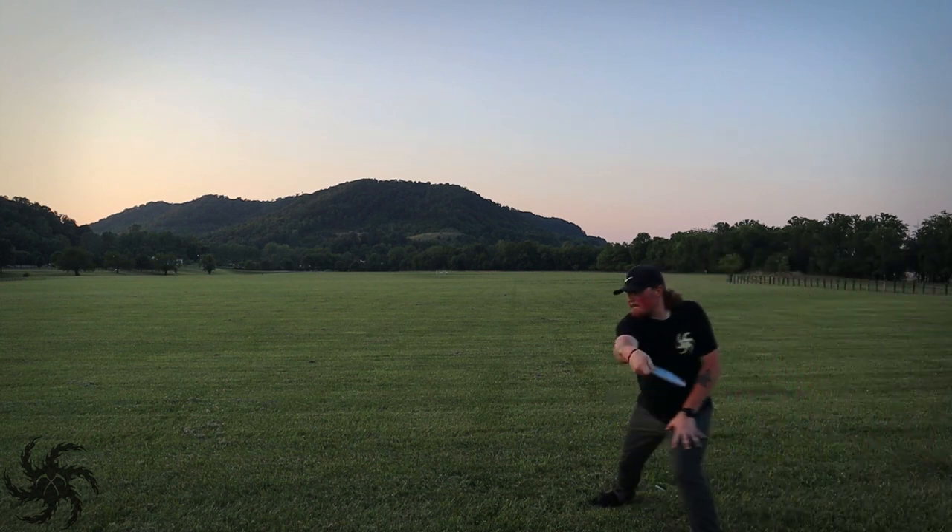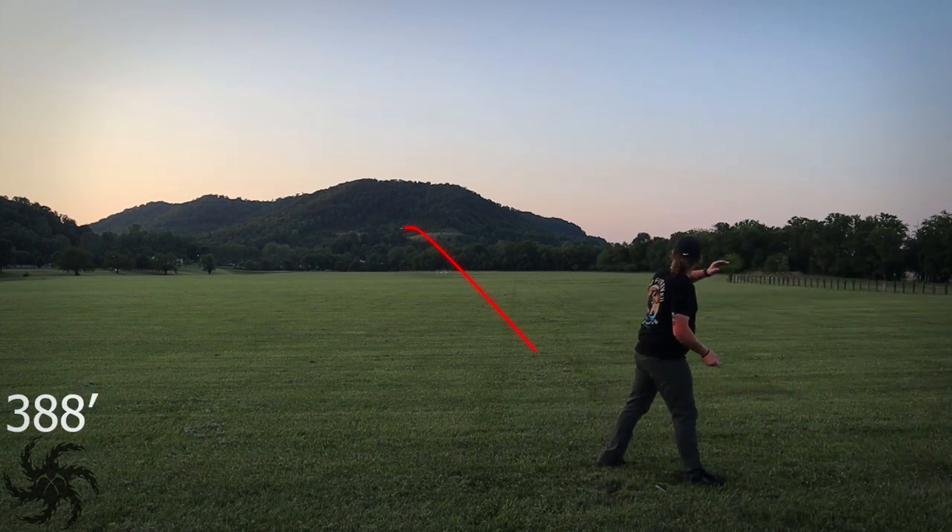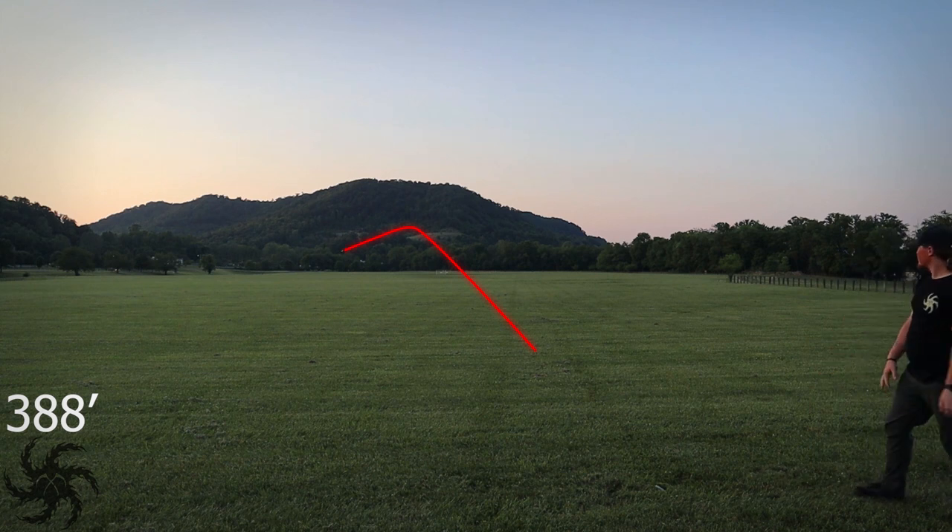When released full power, this thing flipped up to flat and rode straight for a good long while. Side by side, the shot shape looked very similar to the earlier hyzer release — it flipped up to flat and rode straight — except the power release, getting that extra bit of speed, helped it maintain that straight flight for a little bit longer. After that, they're virtually identical, with that same good reliable fade at the end of the flight.